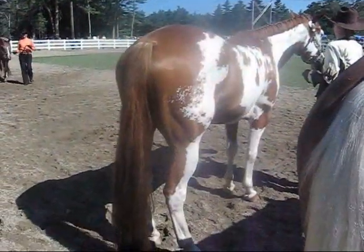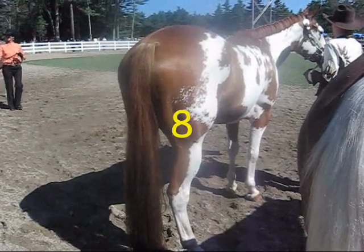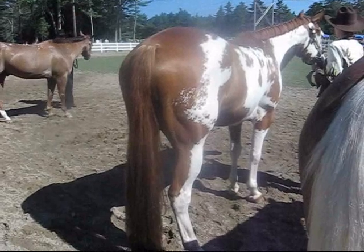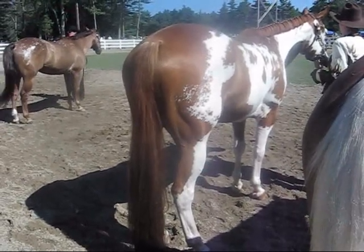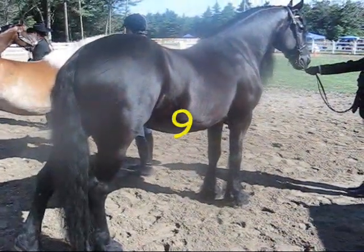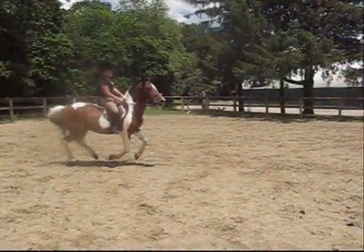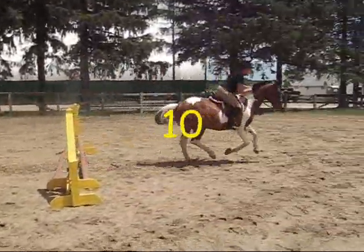And here we have a fabulous example of a chestnut overo paint. It's also not a piebald — the piebald was black and white. This would be a skewbald, but it is an overo coat pattern, so that's nice to see. Very striking. And this Friesian is definitely black. This pinto, or paint horse, is a tobiano skewbald.